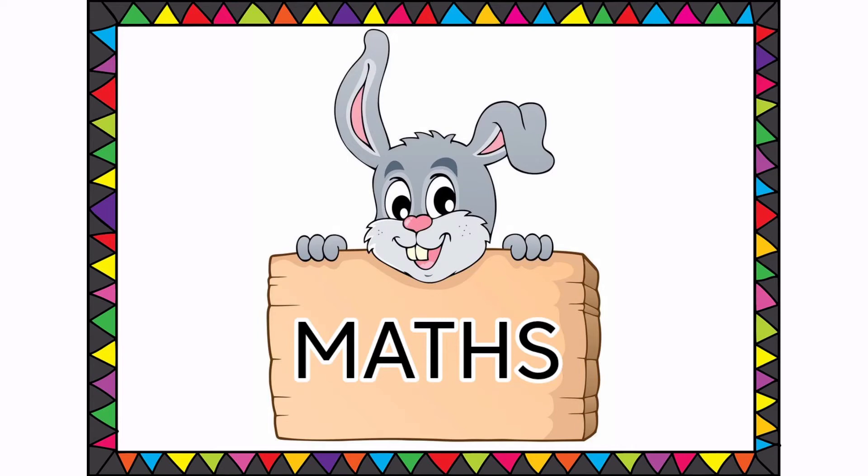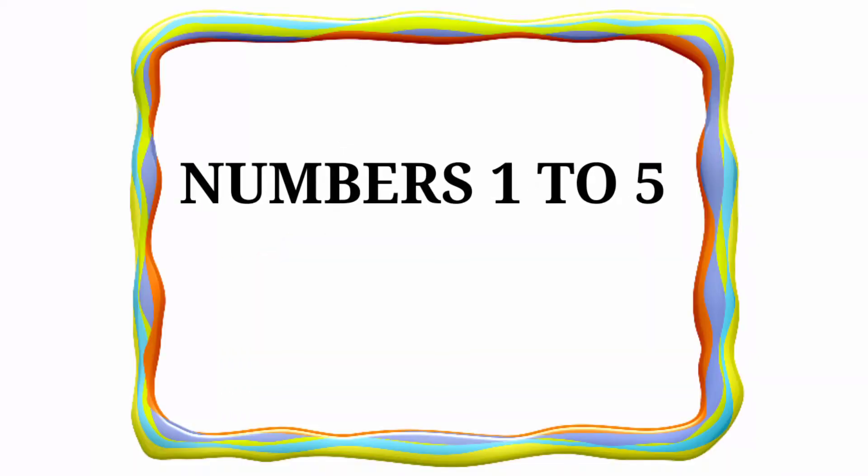Hi children, today in MAX we are going to learn about the topic numbers 1 to 5.